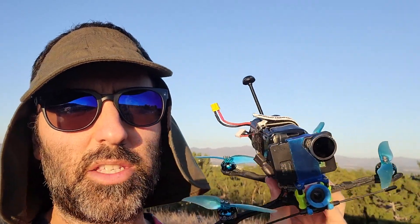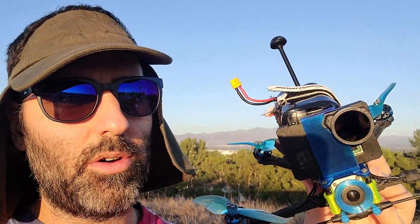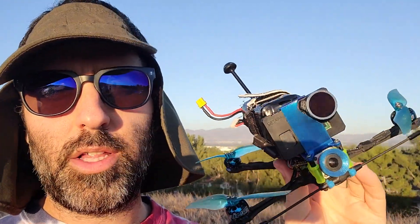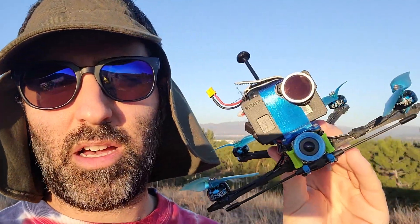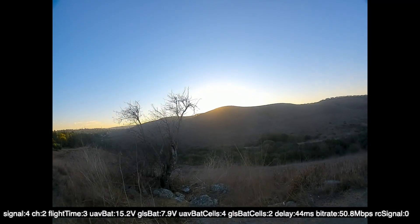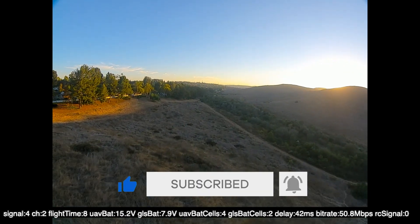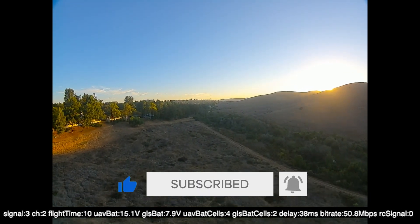Unfortunately the DJI system does not record GPS data into the text file, so I'm going to be verbally calling out the distance as I go. I'm also going to see if I can get the GPS log out of my Crossfire for the video. We'll see if that works. Got 11 satellites just to be safe, and we are rocking and rolling.